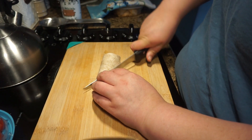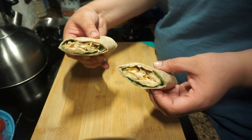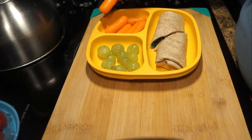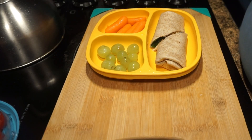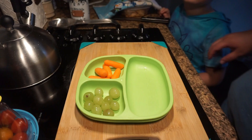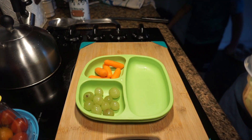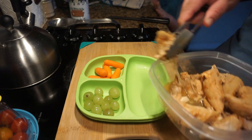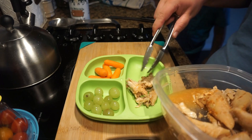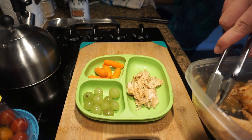I just cut that in half and accompanied his burrito with some grapes because he asked for green grapes, and just a couple of carrots — he enjoys the carrots. For Emiliano it's a whole different story. Emiliano's not a fan of tortilla or bread of any sort — I don't know if it's a texture thing. So with him I just placed a little bit of chicken and accompanied it with grapes and carrots as well.